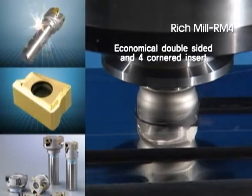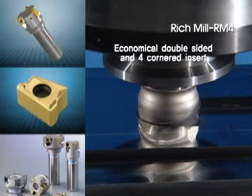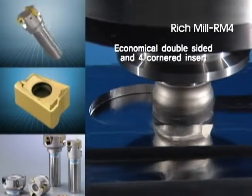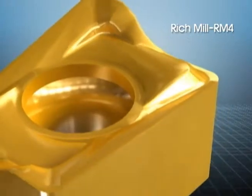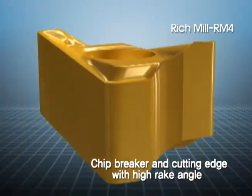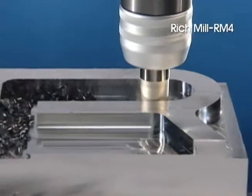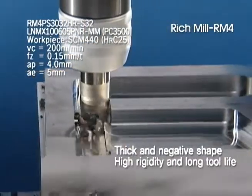The RM4 is very economical with double-sided and four-cornered inserts. The high rake angle of the chip breaker and cutting edge reduces cutting load, and the thick side of the insert ensures high rigidity and longer tool life.